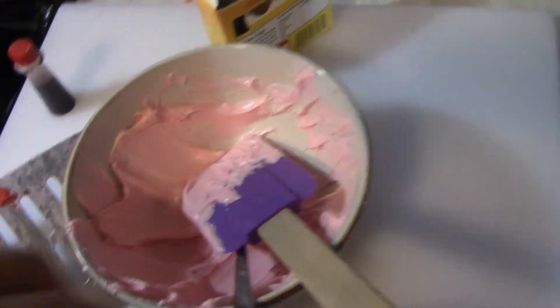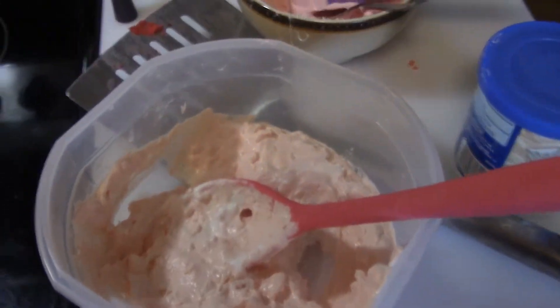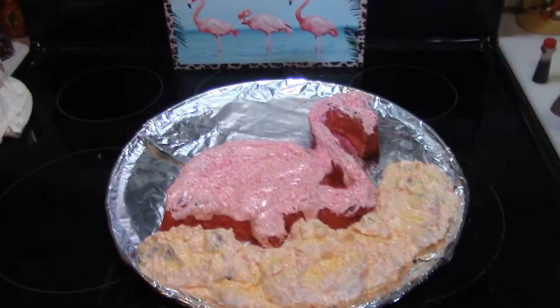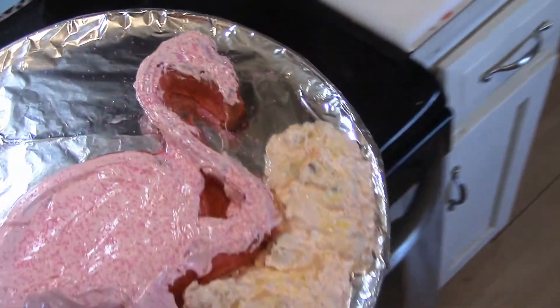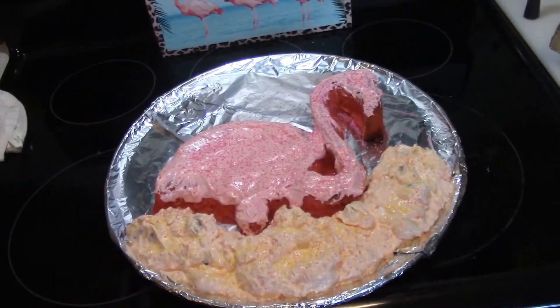So when it's all said and done, I decided to give it my own little personal flair. I made a little pink icing — I just took some vanilla icing and added a couple of drops of red fruit color. And then I took the topping that I made, and here is the end result. You can see there's my pink flamingo with a little stuff around it, and hopefully my folks will enjoy it tomorrow.